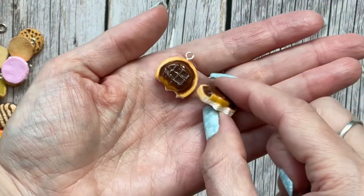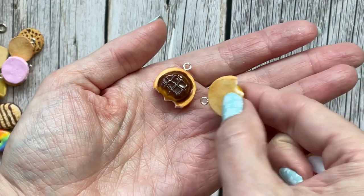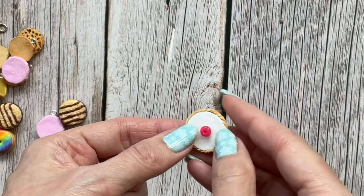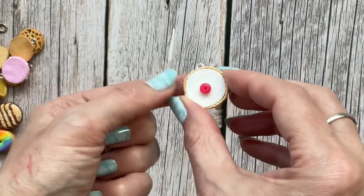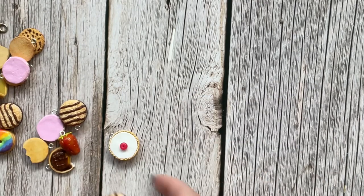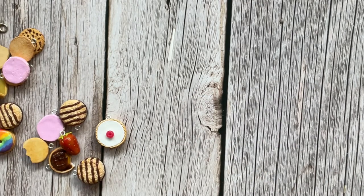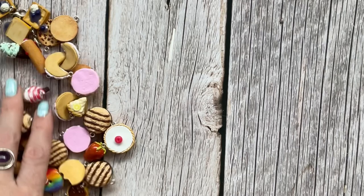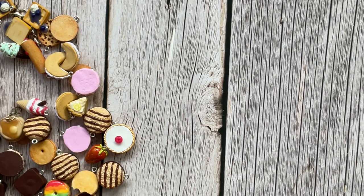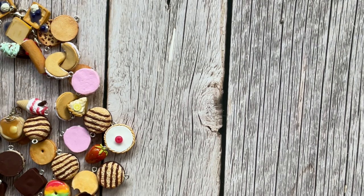Then there are jaffa cakes, and this one is a cherry bakewell — it's a bit bigger than the rest. That's all of those, and I need to put them all back in their places.